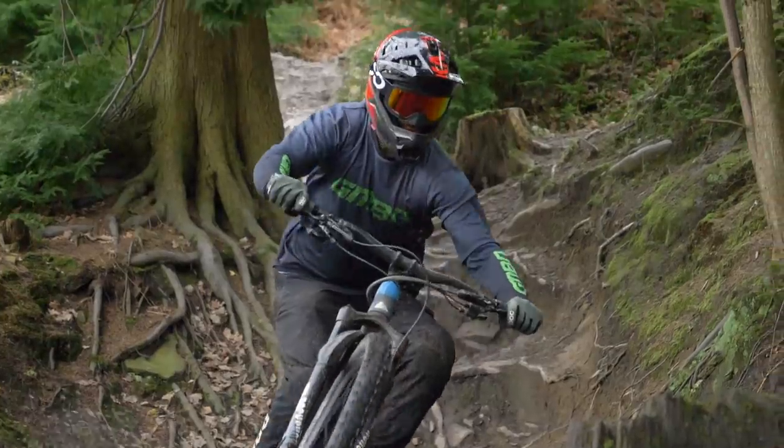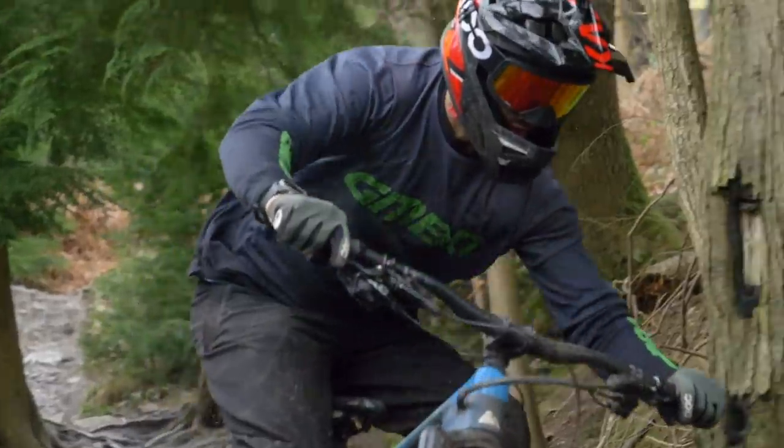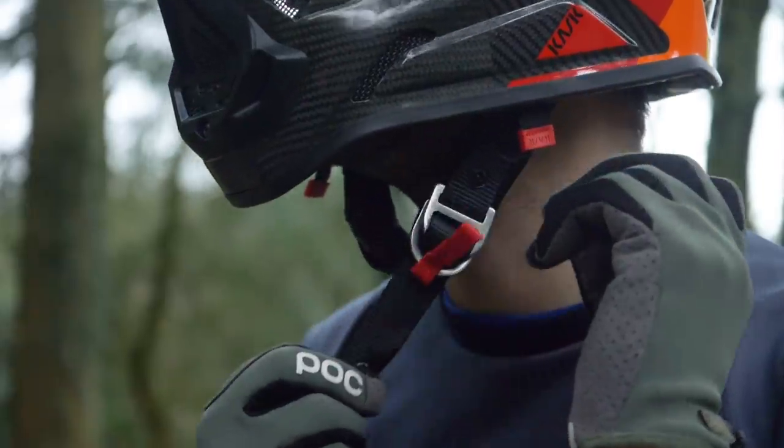It's got 18 vents, exhaust vents, internal channels. It's super light, got the D-ring buckle, break-off peak — all the features you might want from a helmet. It's pretty quirky-looking as well. It comes in four different colors, all based around the carbon fiber weave with different accents.